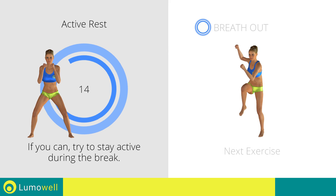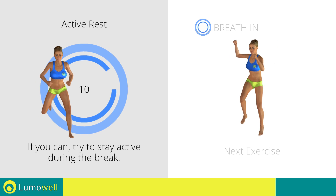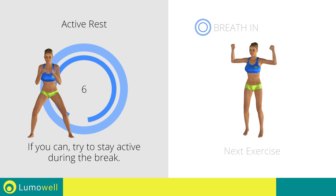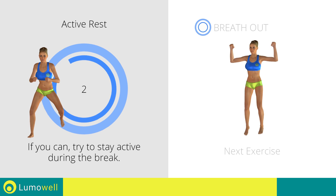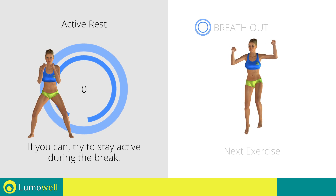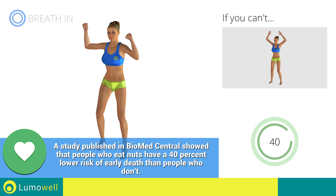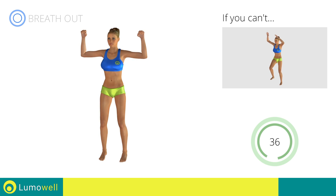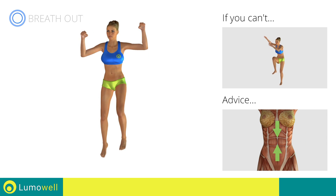Next exercise: jumping cross crunch. Go! If you are unable to complete this movement, do not jump. Contract your abs during the movement to stabilize the spine.